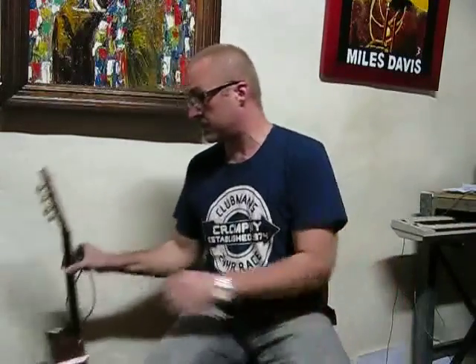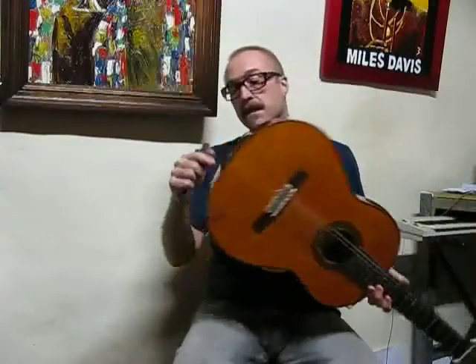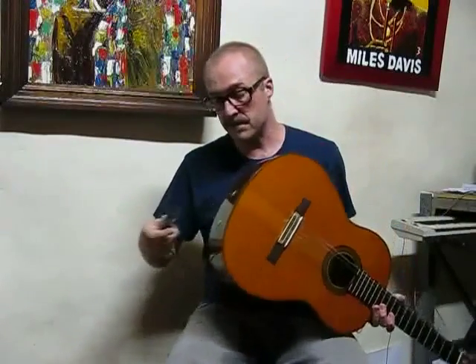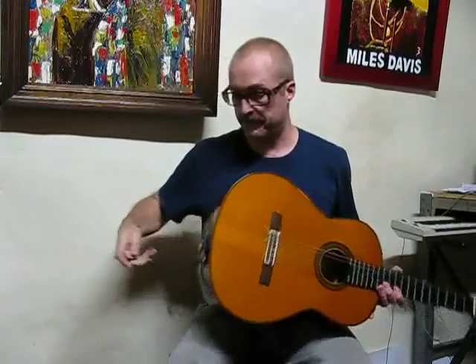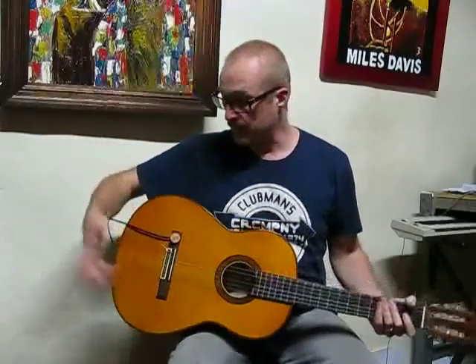Same thing applies to a classical guitar, which again doesn't have a strap nut. Just basically put the suction cup on there, put your pickup in your favorite position, and away you go. Plug in, off and rolling. Easy as that.